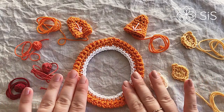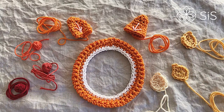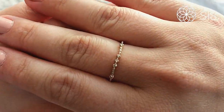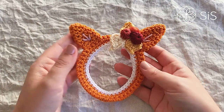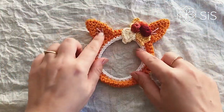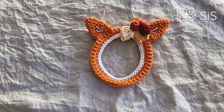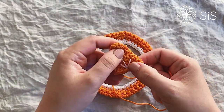So there we have it: the main body, two little ears, three berries, three leaves — all ready to assemble. In a few minutes this will all come together into the finished Wallyfox. We'll start by attaching the ears, followed by the leaves, then the berries. Grab your ears, main body, and needle.